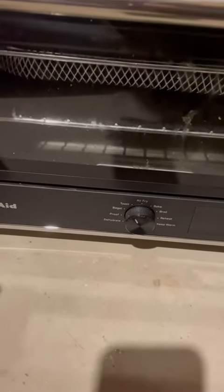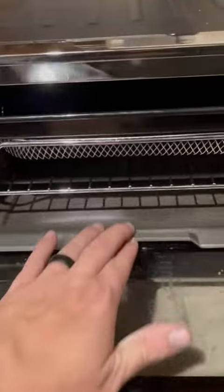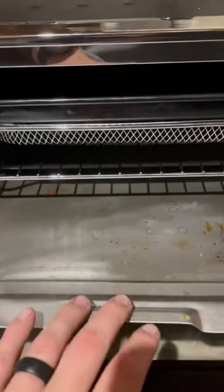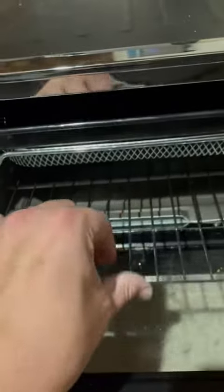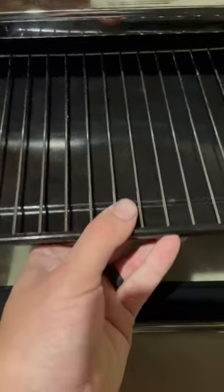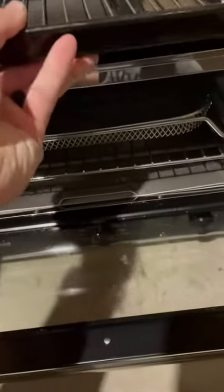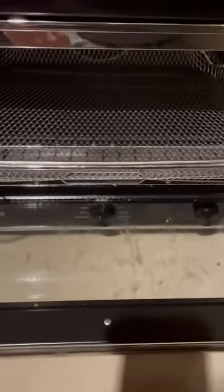So we usually keep it on air fry, sometimes use it as a toaster oven, stuff like that. But if you open it up, you have this interior that will keep clean. Got one rack here, and then this is what we usually use for the air fry mode.